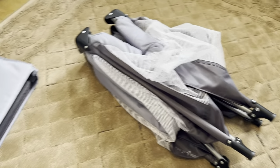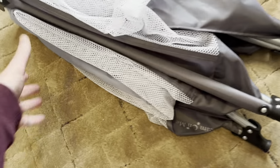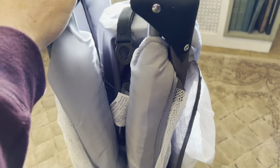Once it's out of the bag, we can start to assemble it. Using this as the guide — being the bottom — put it upright.